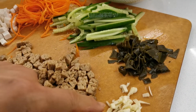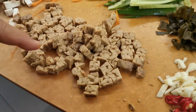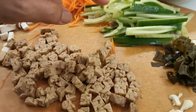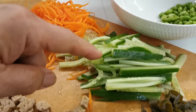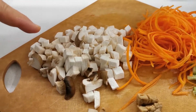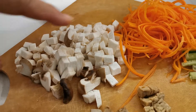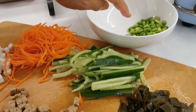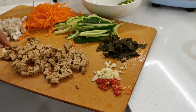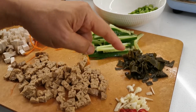I'll just go through the ingredients: garlic, chili, diced tempeh — about 100 grams of it — one cucumber striped, one carrot striped, and one king mushroom diced. Also, of course, the edamame. I will use those vegetables as garnish, but I will cook the tempeh, mushroom, and the kelp Tashima.